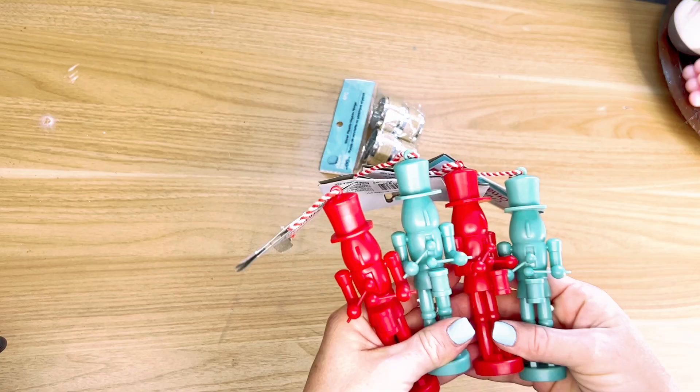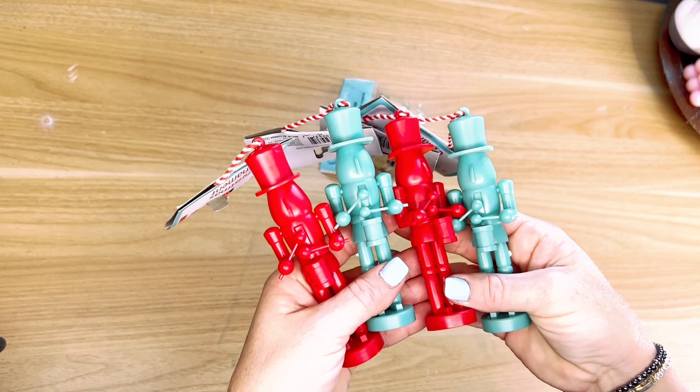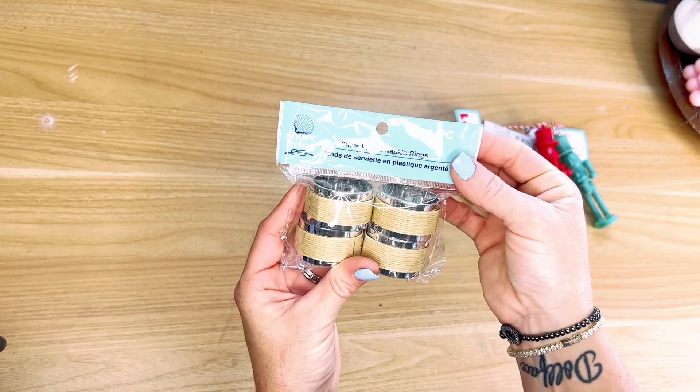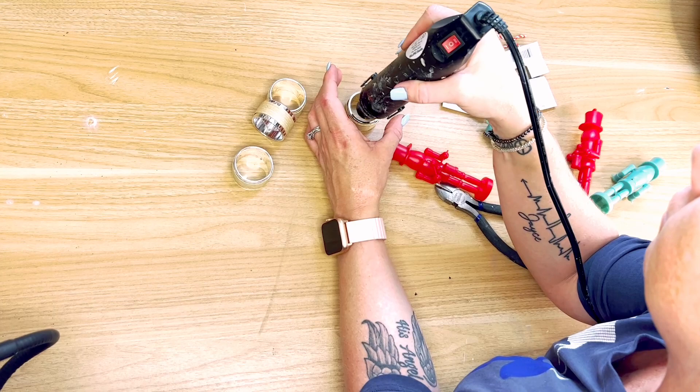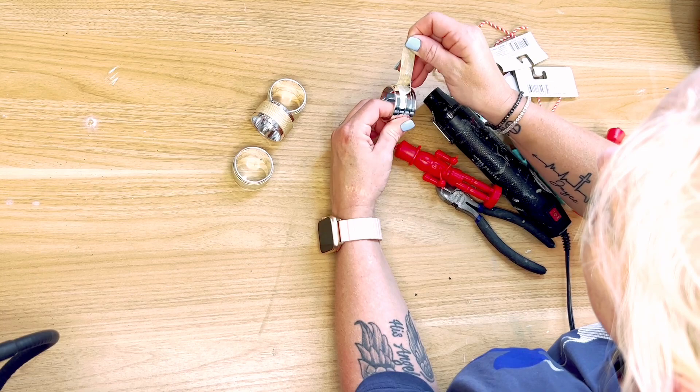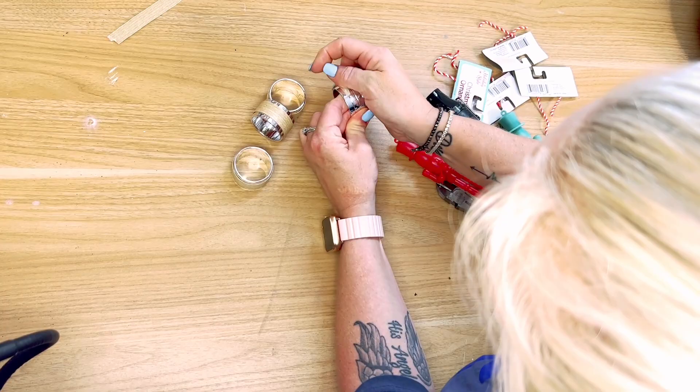This next one is one of my favorites. I grabbed four of these little toy soldiers from Dollar General last year — they were a dollar a piece. They have these types of ornaments all the time. I've also got a set of napkin rings from the Dollar Tree. The first thing I did was heat up the napkin rings because they had a little bamboo strip around them that was glued down very well. I didn't want to rip it, so I just heated up the glue and was able to take the little strip right off. No big deal.